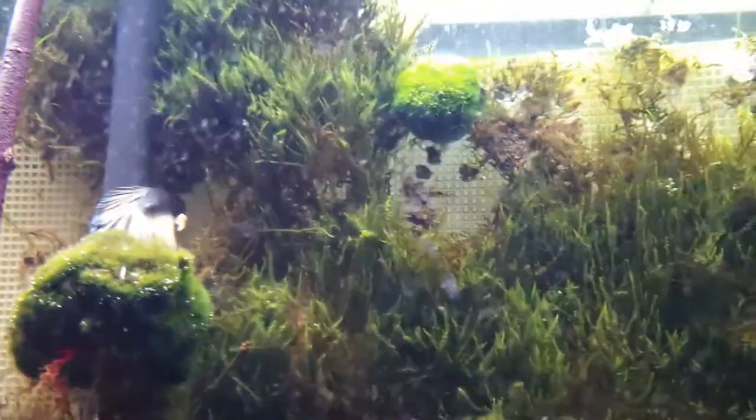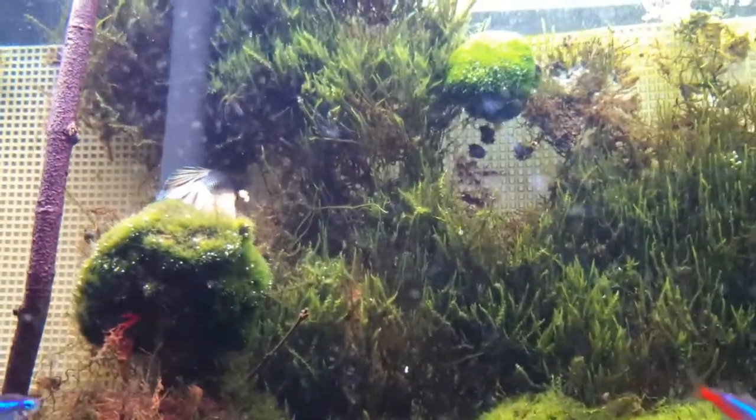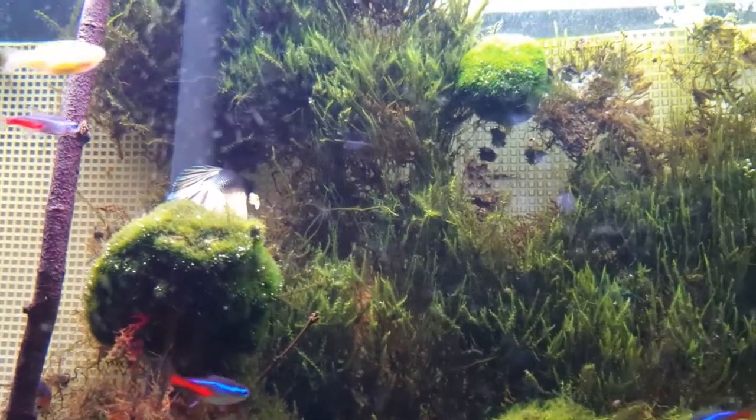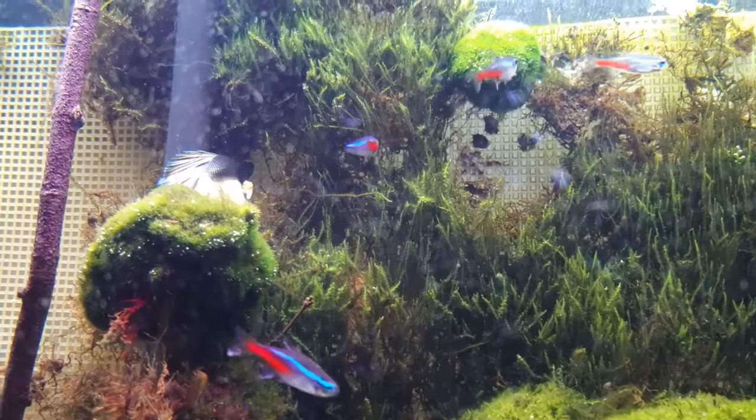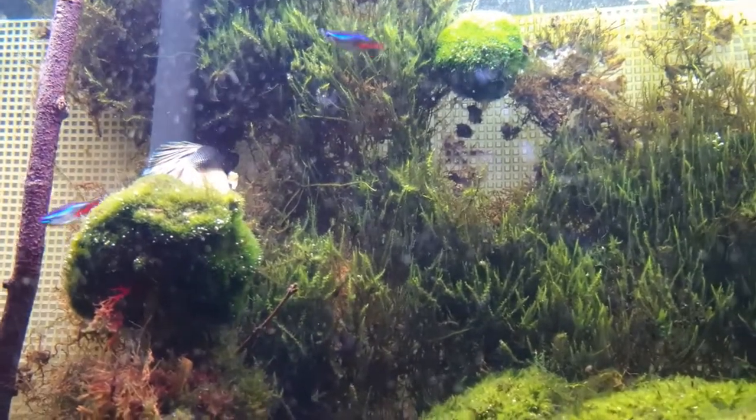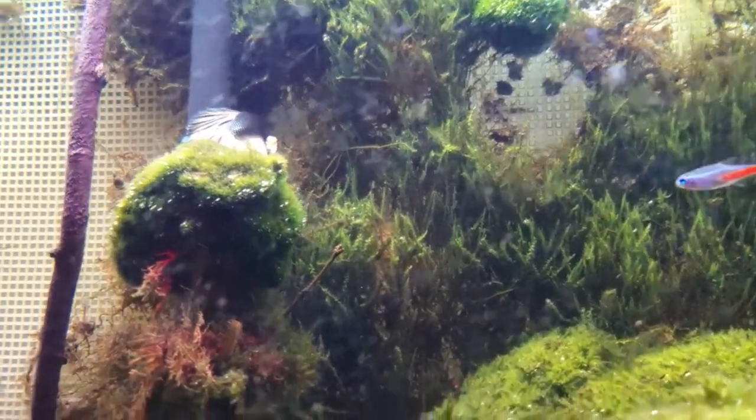Let me know if you like the name Blue Mustard — that's why I call him that. His body is a dark blue and he has that mustard color tail with borders of blue on it. That's why I call him Blue Mustard — let me know if you like that name.